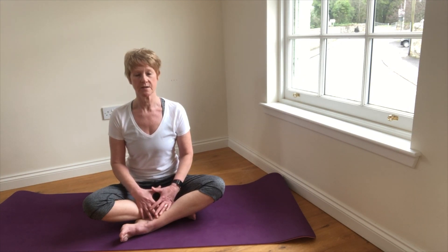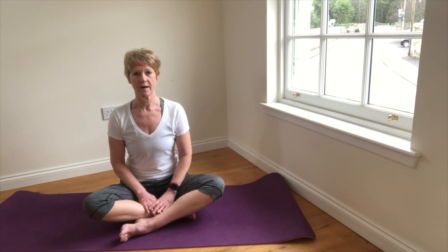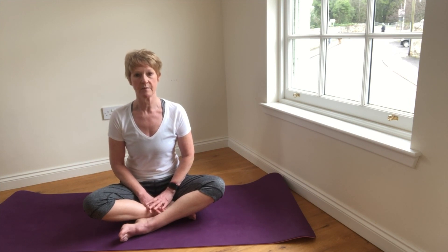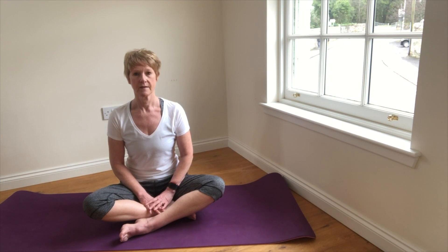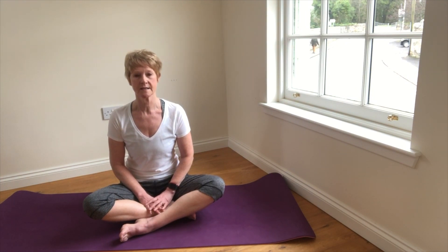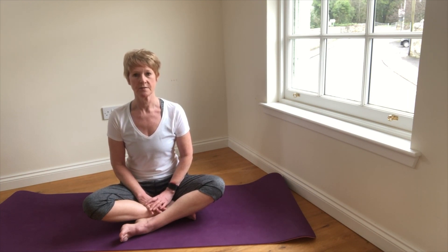So as we inhale into the lower part of the lungs, activating the diaphragm, the diaphragm can give the lower abdominal organs a little bit of a massage. And as we exhale, the diaphragm will relax and assist with pushing the breath out.